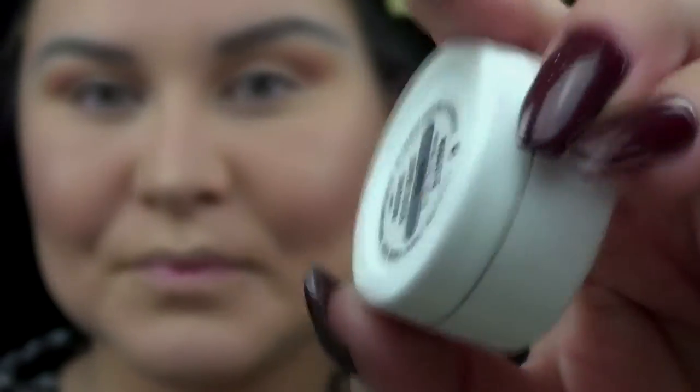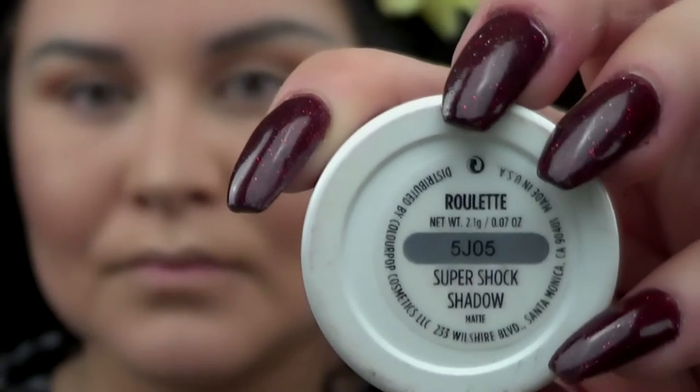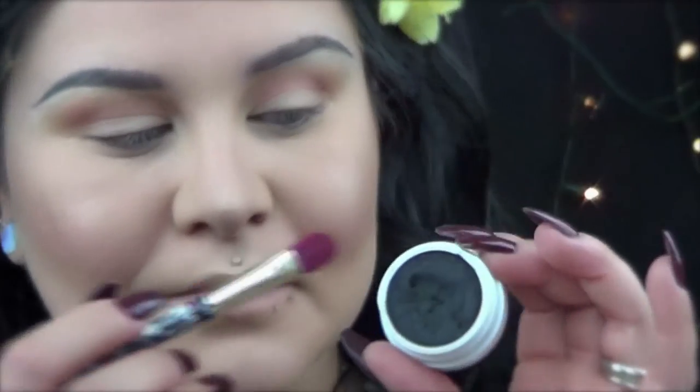Here I'm using ColourPop Super Shock Shadow in Roulette and I'm going to apply this shade all over my lid.